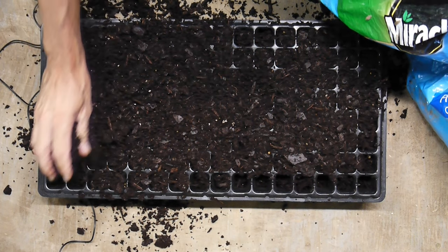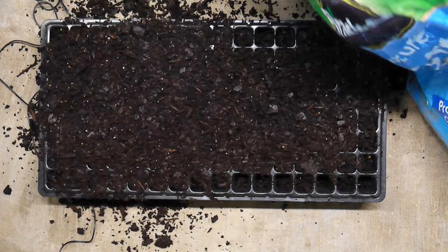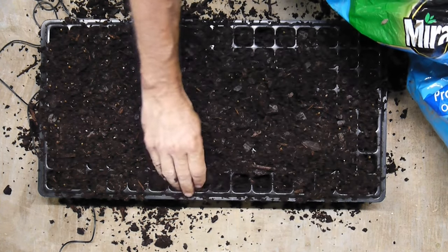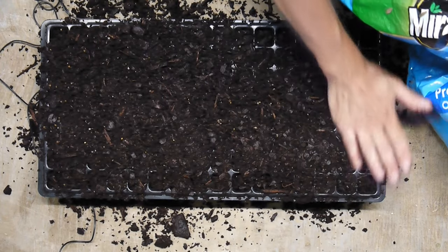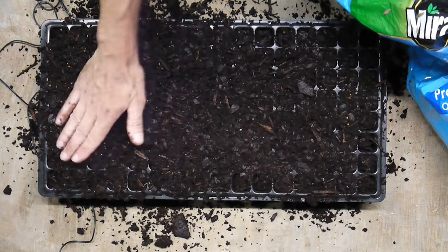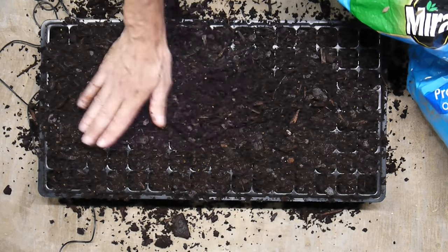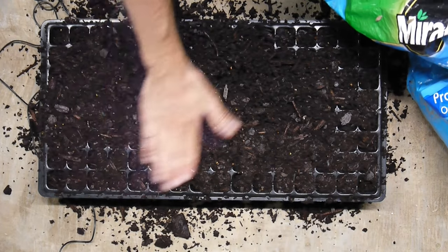Why is this such a big deal? Because if you have air in these cells it can affect your germination rates. Lettuce - some say - is almost impossible to germinate in the summertime. That's true if you don't chill your seeds and do all the other things I'm about to show you. You certainly do not want to direct seed in the summertime, even if you have a heat-resistant variety of lettuce like Muir or Cherokee.